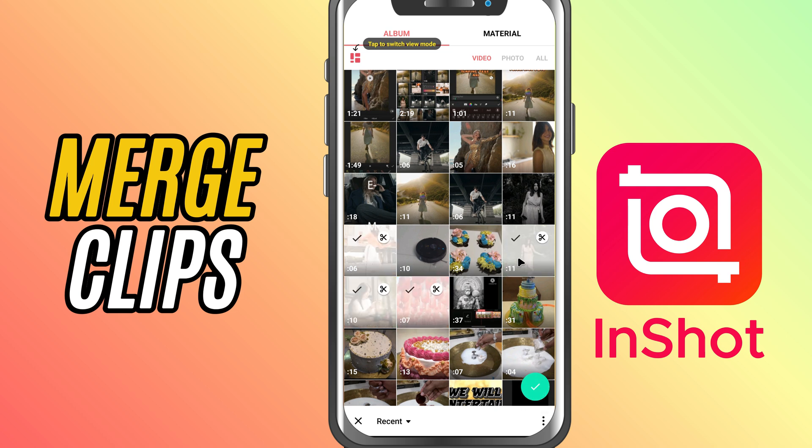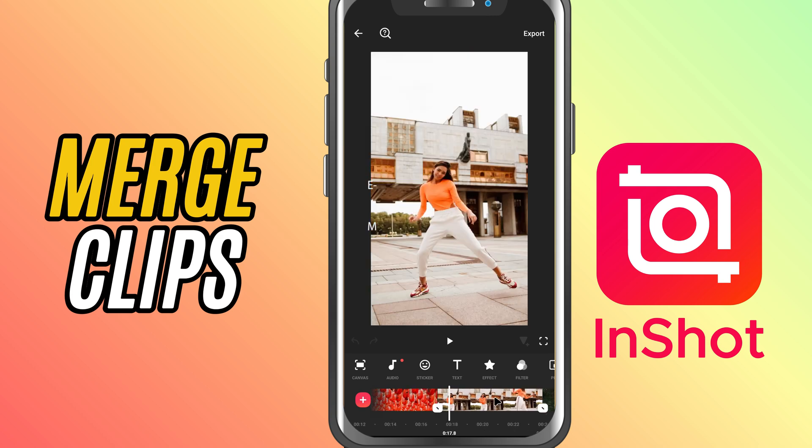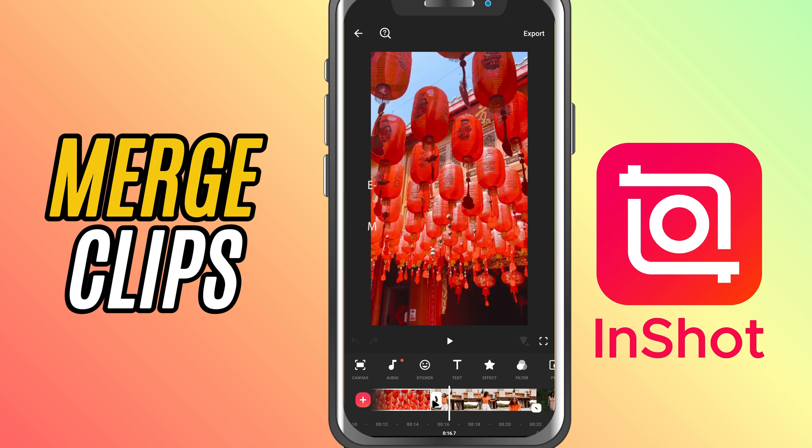You can choose as many as you like, and InShot will load them into the timeline in the order you selected. Once your clips are in the timeline, you can scroll through them and tap on any clip to make individual edits.